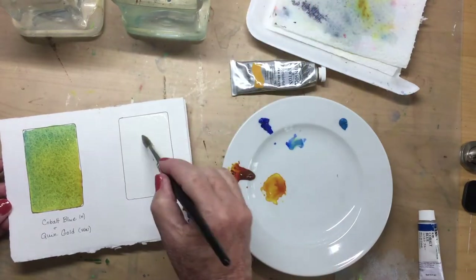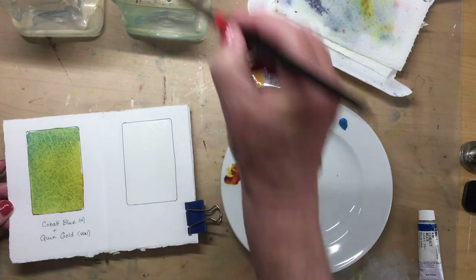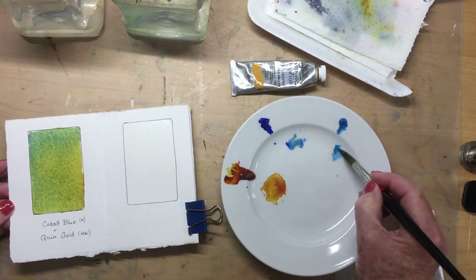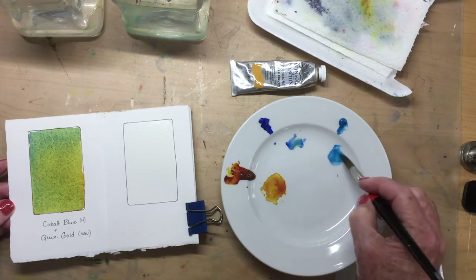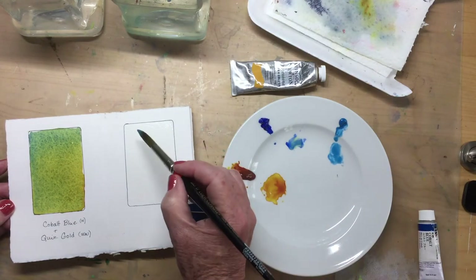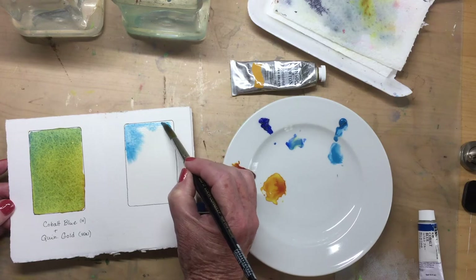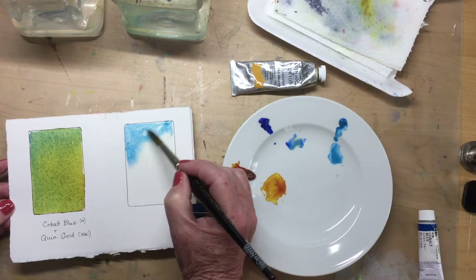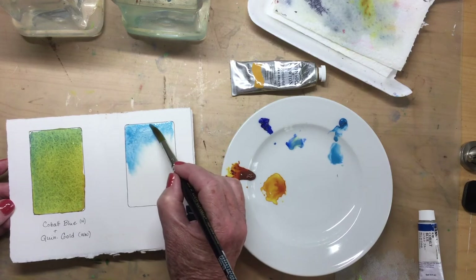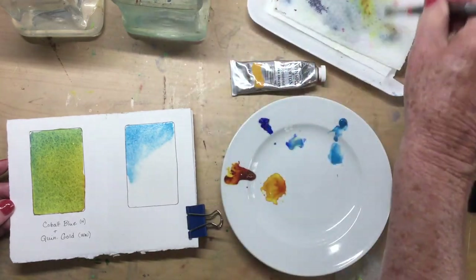Time for the next space. We're going to follow the same process — wet the paper. We want to make sure that the whole space we're going to be working on is well saturated but not puddling. This time I'm going to work with quinacridone gold and cerulean blue. Same process: bring a little bit of paint down onto the plate, add some water so that I can get it to move on the paper. We'll start with the top left-hand corner, then move on to the quinacridone gold in the bottom right-hand corner, and begin to see what happens when these two colors mix and mingle. I'm going to speed up the footage on this so you're not watching me fill in a blank space here — but I think you get the idea.